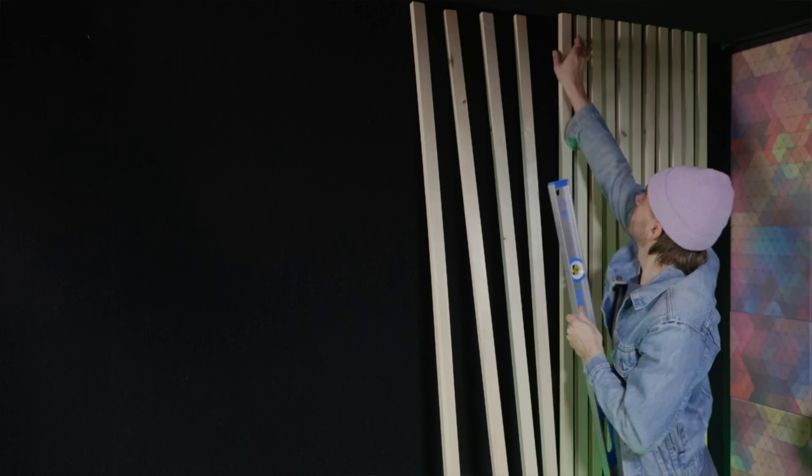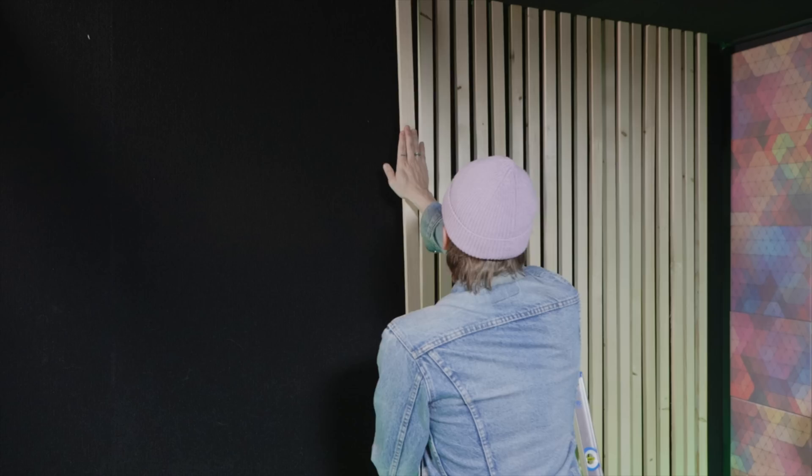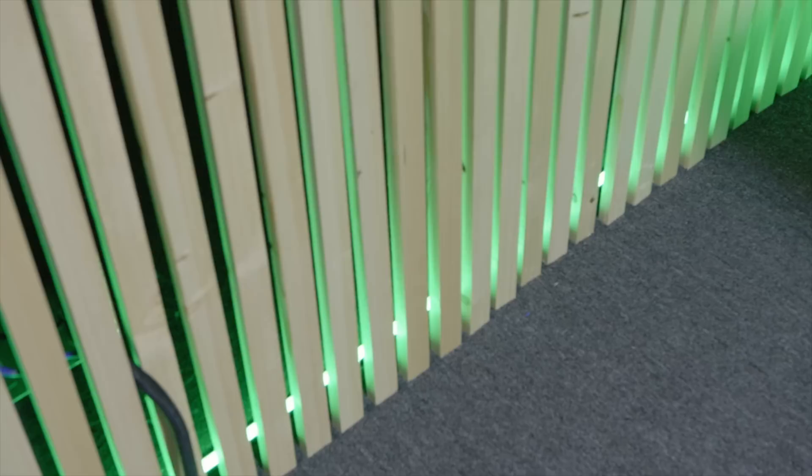Step one: choosing the slats. I had a rough idea of how I wanted this to look based on images and inspiration I found online and on Pinterest. I sketched out a couple of options and finalized on this look overall. The wood I chose for this project was a 1x2 eight-foot piece of common board from Home Depot. I ended up using about 60 slats for this wall.